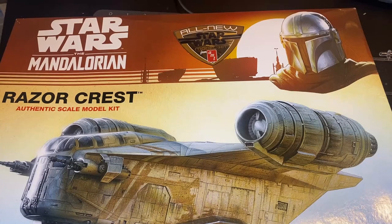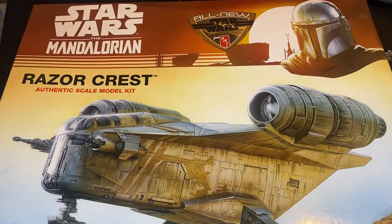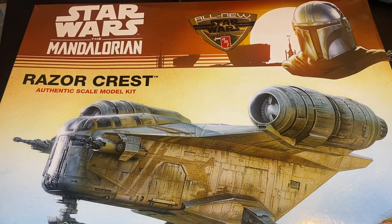Welcome back to the channel. Today we are working on the Razor Crest. This is a 1/72nd scale model put out by Round Two under the AMT banner — very excited to get started. This is a good looking model kit. We looked at most of the parts in our last video. Right now we're going to jump right in and start building. We're starting today working on the engines, the cockpit, and hopefully getting a lot of the main assembly done.